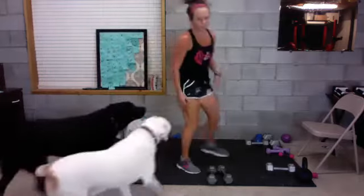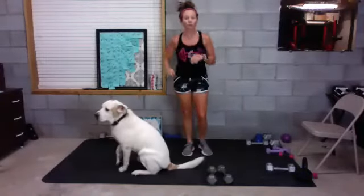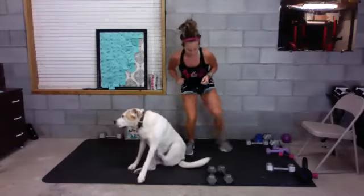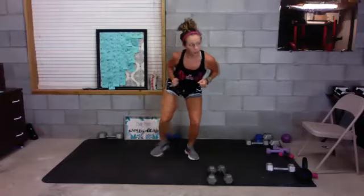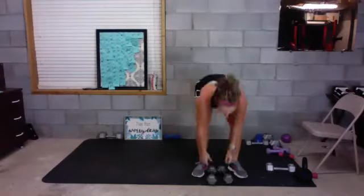All right, back to the top — toe taps. You're in a slight squat, toe out, back and forth, 30 seconds. Three, two — go! Five, four, three, two, one — good. Curtsy, outer leg lift — in five, four, three, two — go! Curtsy, leg lift, switch, curtsy, leg lift.